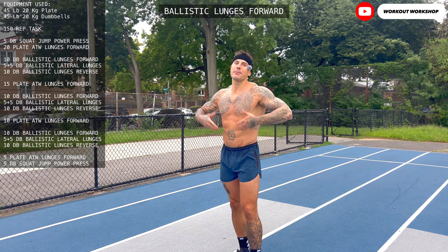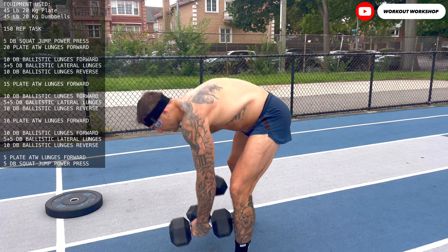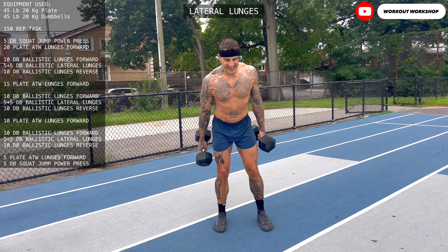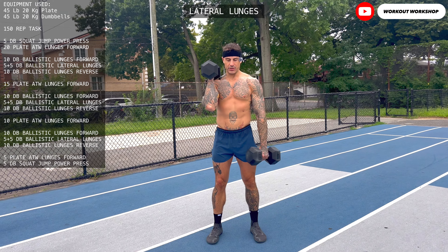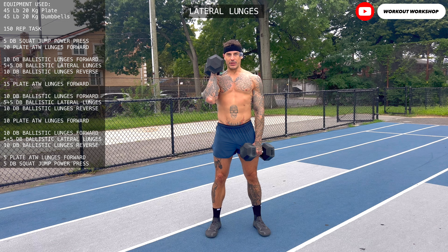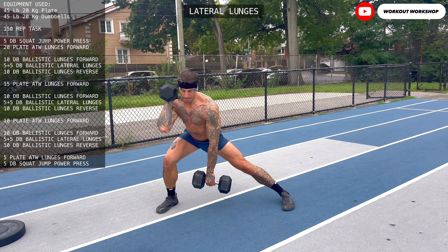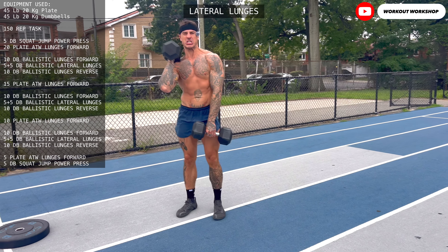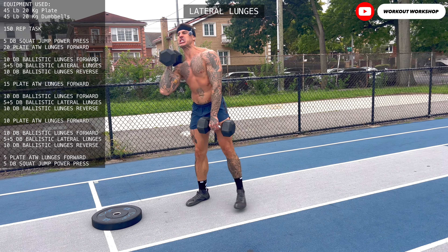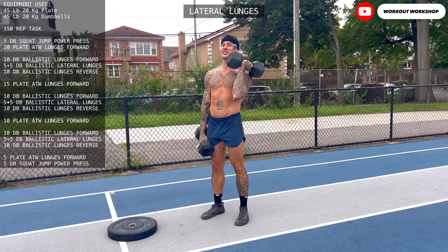The following variation is the lateral lunge walk — the king of core. One dumbbell goes on the shoulder, the other dumbbell somewhere in the middle. With the side where the dumbbell is up, you step lateral, then push yourself with the leg. You do five reps, then switch and do the same on the other side.